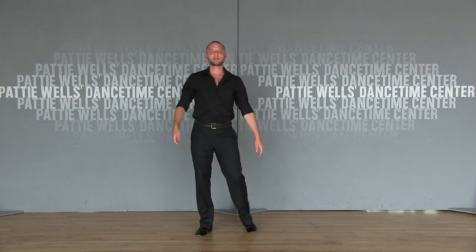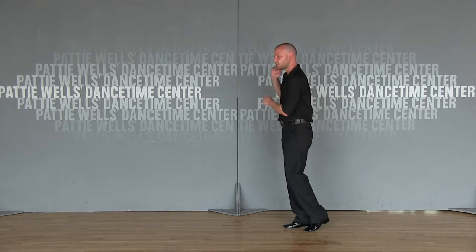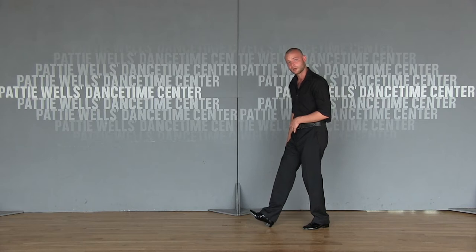Hey guys, this is Trevor, Paddy Wells Dance Time Center, giving you another dance tip here. So the last one that I did was some smooth technique, talking about pushing off the foot. As I'm going forward, I push off the back foot. As I'm going backwards, I push off the front foot, that heel there.